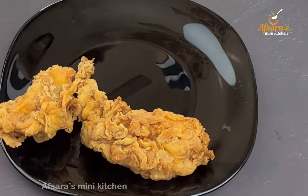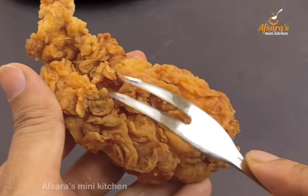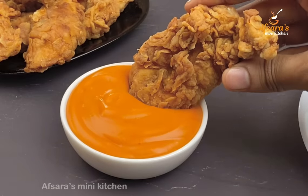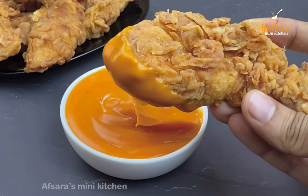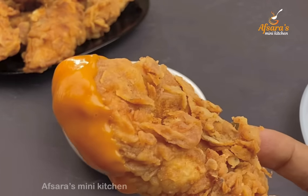Assalamualaikum everyone, welcome to After Asmini Kitchen. Today I am going to share a very crispy chicken fried recipe. This is crispy and this is a very good chicken fry — we will try to eat a very good snack.